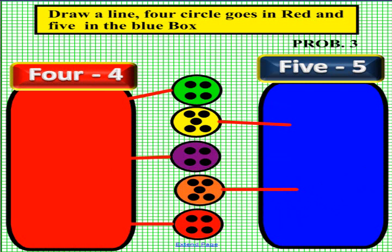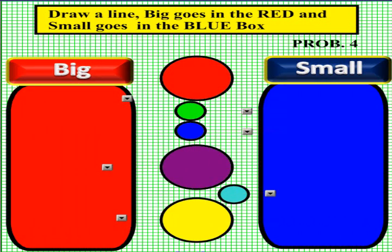Please have another student come up to the smart board and if you would please pick up an eraser and erase your lines, and we will move right along to problem four. Sorting is fun. You'll notice that we have big on the left in red, and on the right we have small. In the center we have some circles. Please pick up a pen and sort these circles as either large or small. Please pick up a pen now.